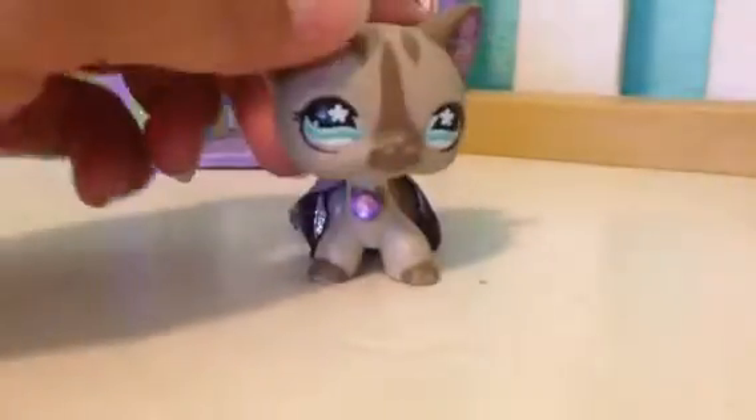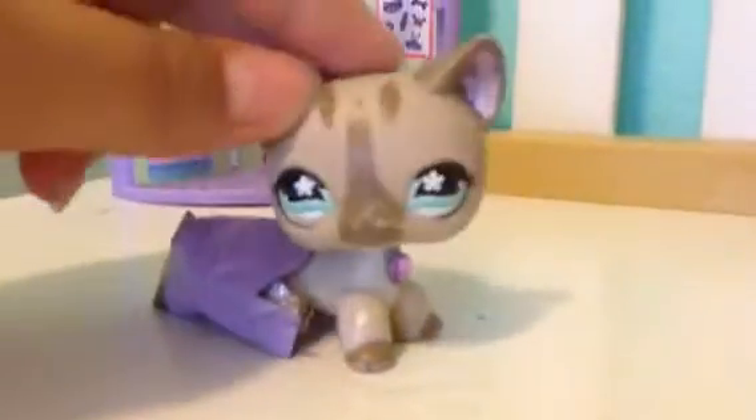And then we have this one. I'm thinking of making a mermaid series. This is a removable tail, and I'll show you how to make it in a future video.